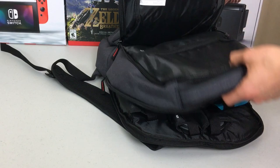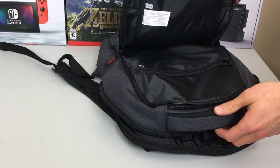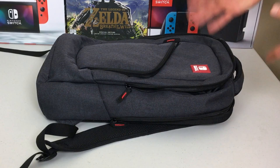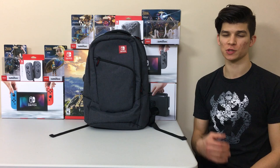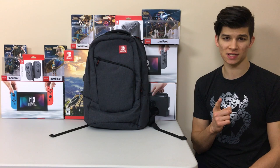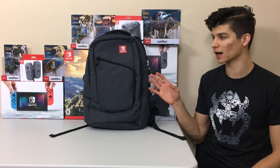Everything is super nice and neatly padded and not going anywhere except with you safely to your next destination. Thank you so much for watching — I hope you enjoyed this review of the Elite Players backpack. I'm definitely more impressed with it than I thought I'd be. Stay tuned because I'm going to deck it out with Nintendo stuff and make it my own personal dream carrying case, inside and out. Switch Force out.